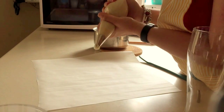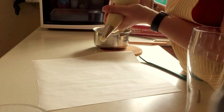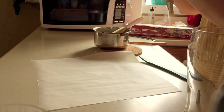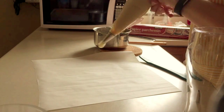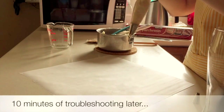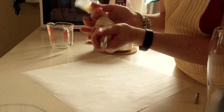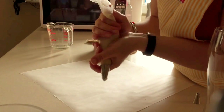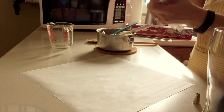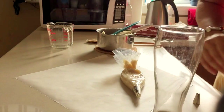I don't know if this is going to work. This is going to take forever. It's a pain in the butt — let's do this again.